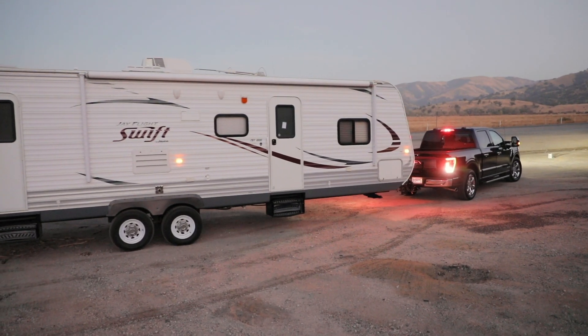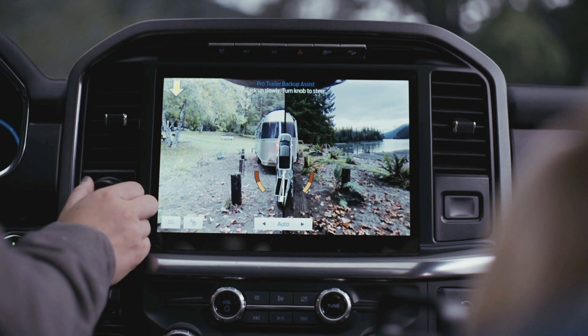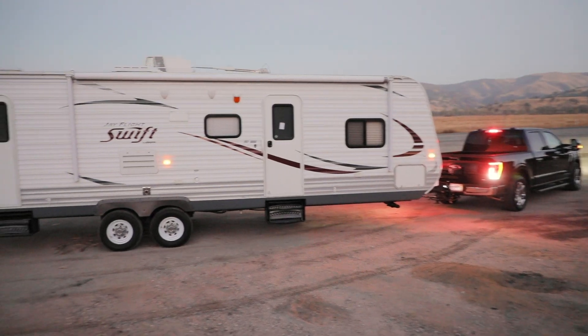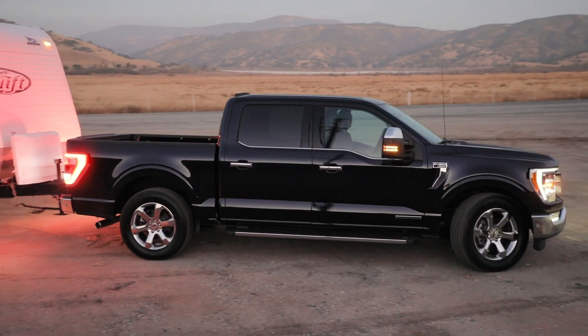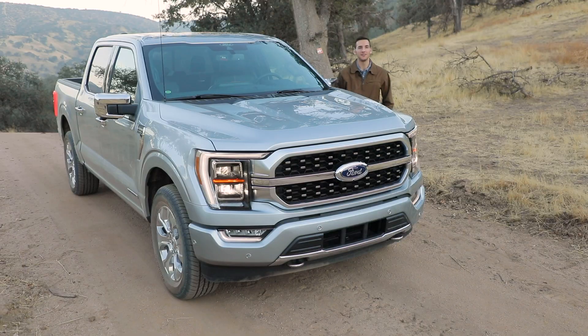Pair that with trailer backup assist — a knob next to the steering wheel that you use to turn the trailer. Instead of having to think about turning the steering wheel in the opposite direction, you just turn the knob and the trailer goes where you turn it. Those two technologies paired together make it so much easier and more enjoyable to tow your toys or your equipment.